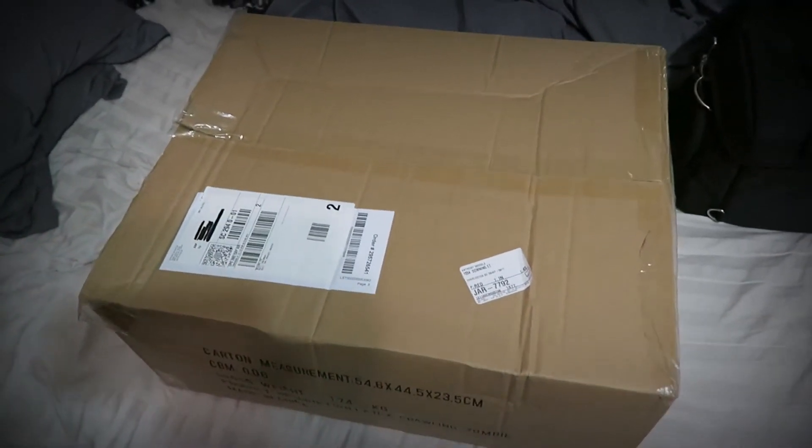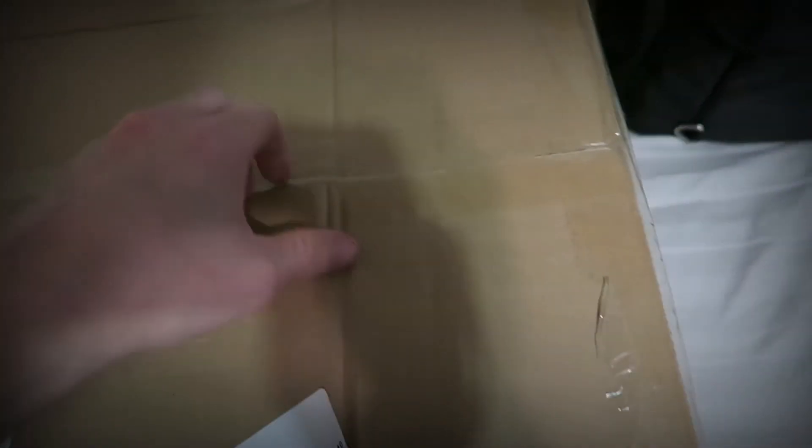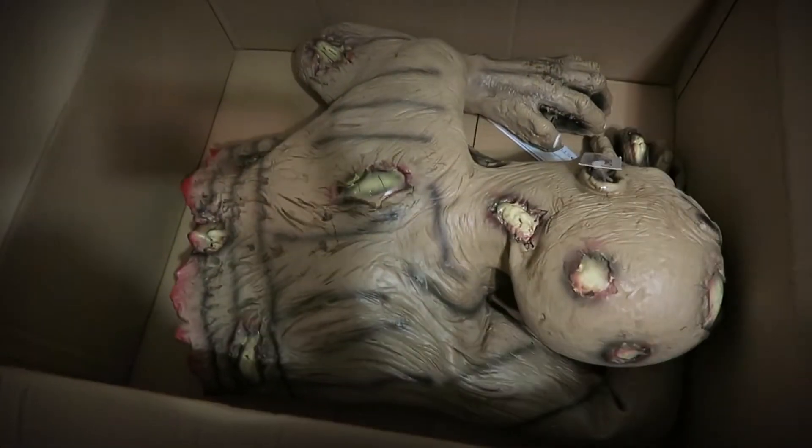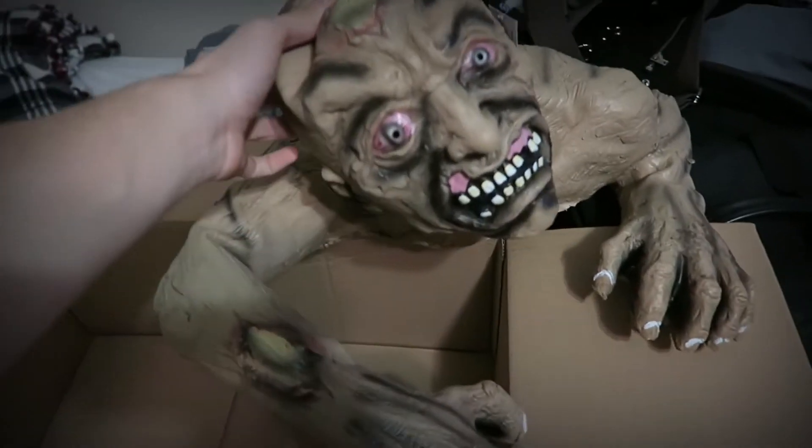So I thought I would open it up and show you guys what I got — and it's actually kind of already open. Like, it wasn't packaged up very well because this is already halfway off. Look at that, you can see it already. We got a nice latex smell. His head's kind of messed up. I got this creepy crawling zombie.